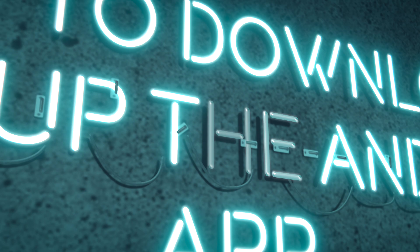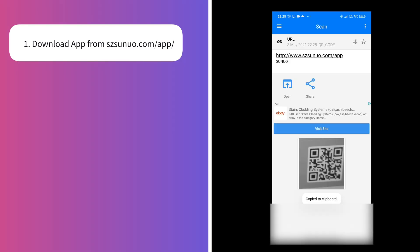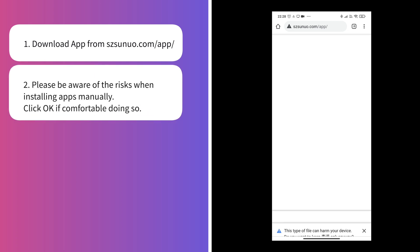The first thing we need to do is download the Android app. The app isn't available in the Google Play Store, so you need to download it directly from the manufacturer's site. There is currently no English app, so I've tried to translate the Chinese instructions as best I can. One thing you should be aware of is the security and privacy risks when downloading outside of the Play Store. I wouldn't usually do this, but currently it's the only way to access the app.